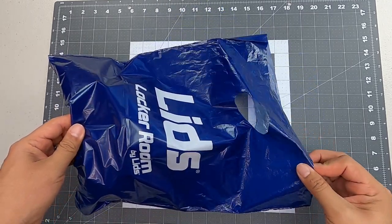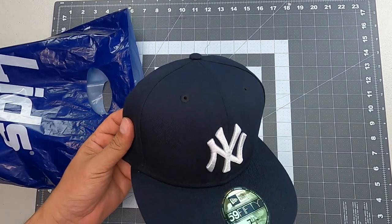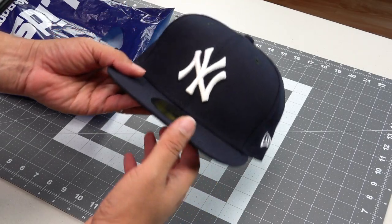Hello, welcome to Romero Threads on YouTube, where it's all about embroidery. In today's video, I'm going to dissect and analyze the New York Yankee hat.